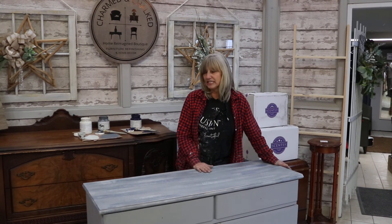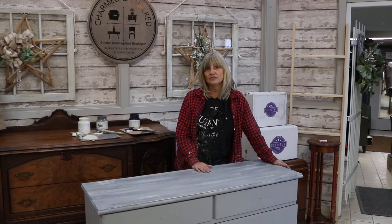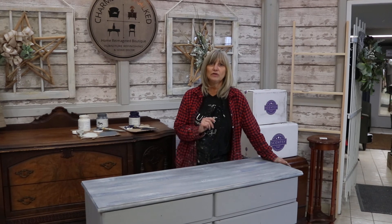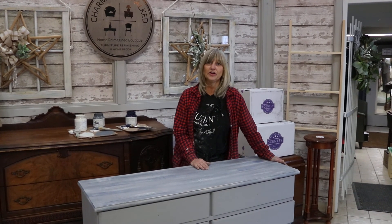So anyway, that's it for now. And if you were going to leave it like this, just refer back to our Tough Coat application process, and you do that and you're good to go. We'll see you next time.